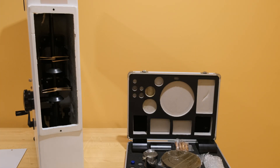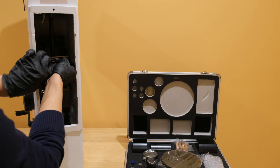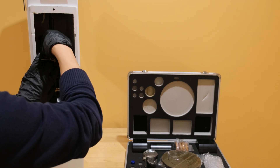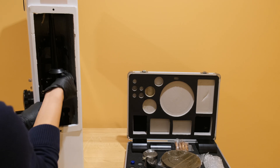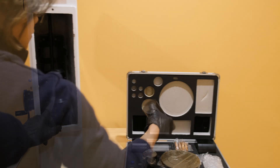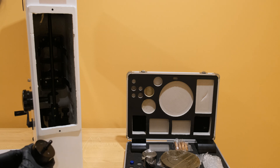For deadweight machines, a set of weights must be placed in order for the test to run properly. Open the access panel at the rear of the machine and remove the rubber bands holding the weight holder in place. Install the weights onto the rod, making sure they are installed in the correct order.